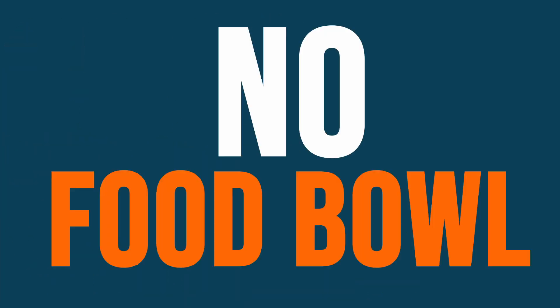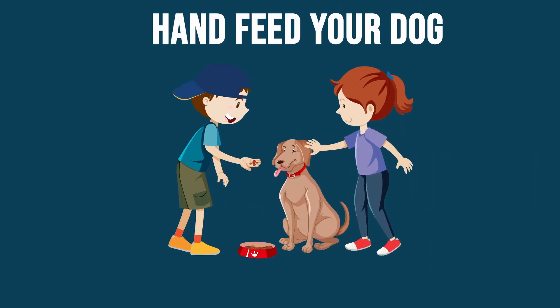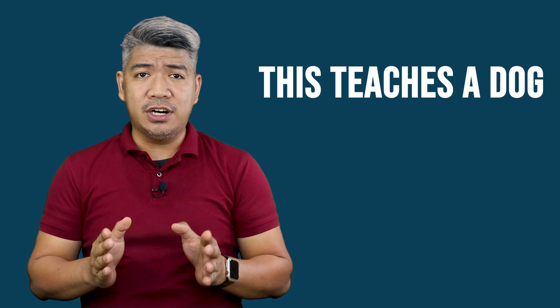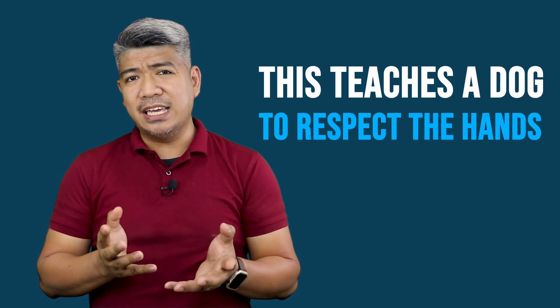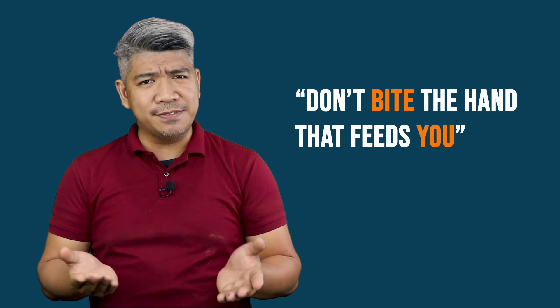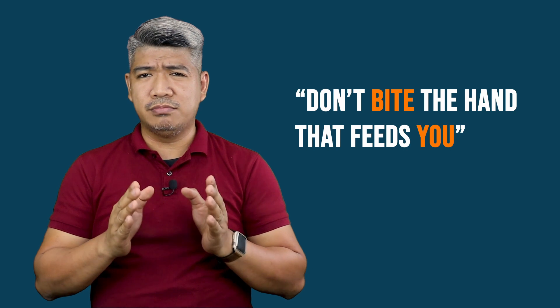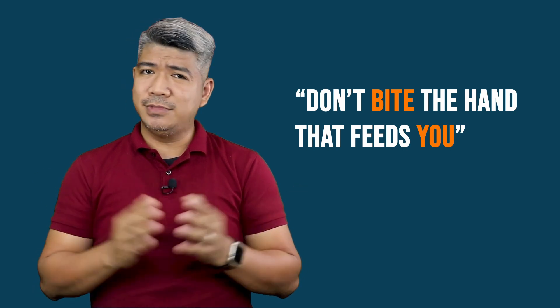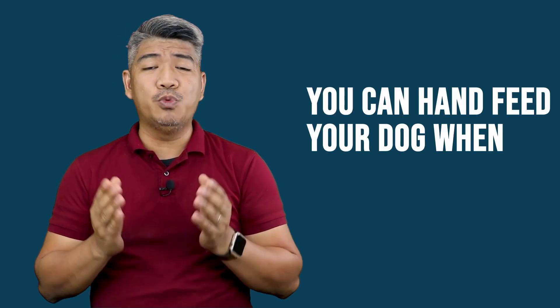There's one more that I'd like to add: the no food bowl. Yes — don't use the food bowl. Hand feed your dog. We use this when training dogs. This teaches the dog to respect the hands. You know what they say: don't bite the hand that feeds you. This goes for humans too. But seriously, you can hand feed your dog, especially when training them. I'll probably make another episode on this.